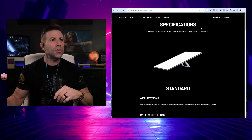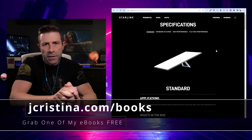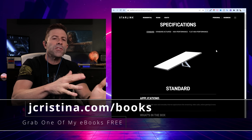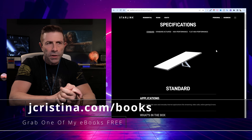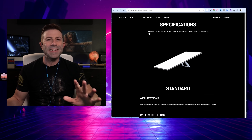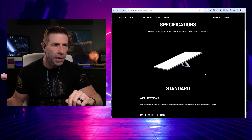Let's take a look at the website to see exactly what this thing looks like. If you want to check it yourself, go to Starlink.com/specifications and you'll get right to this page. We're currently on the standard dish — this is the new one. As you can see, it has some kind of kickstand going on, and if we scroll down, we can see all the new information and see how thin this thing is — absolutely amazing.